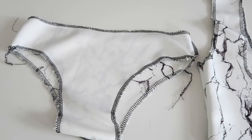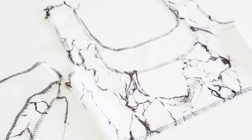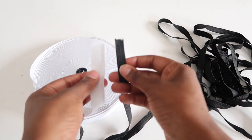Once you're finished sewing, then try it on. If you're happy with the fit, then go ahead and finish all the edges so that we can fold them over. To make our bikini fit better, we're going to use elastic. The thicker one is for the top and the thinner one is for the bottoms.